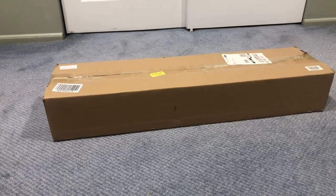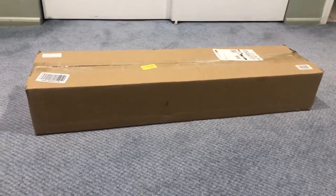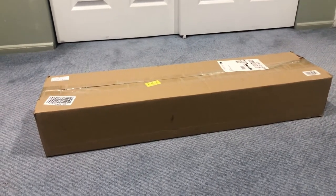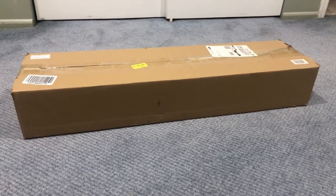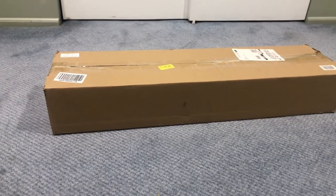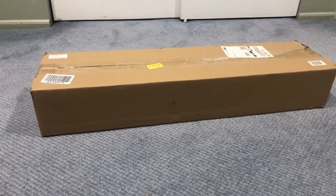Without further ado, I'm going to open this box and see what is inside. This particular box comes with two LED bars, 252 LED beads, and five different backdrops: black, blue, white, red, and gray. The reviews are good and I'm going to go over each and every aspect of this professional shooting tent.